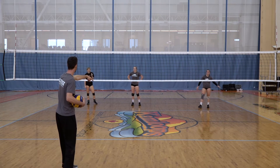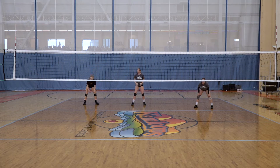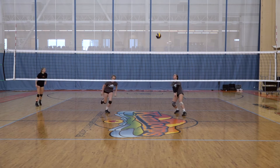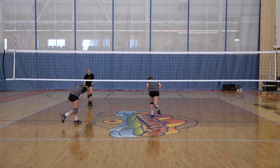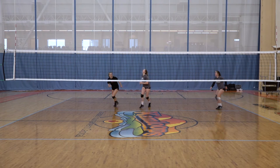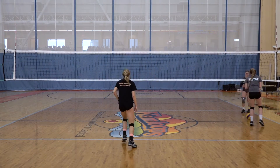In the next phase, the setter takes tip coverage on the other side, and the passer takes cross-court. We want them to move directly into their second job, and we also want to make sure they're still stopped on defense.